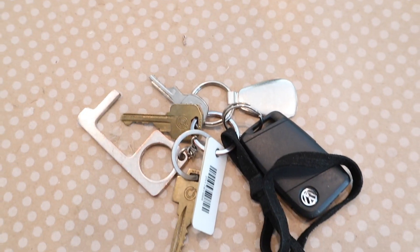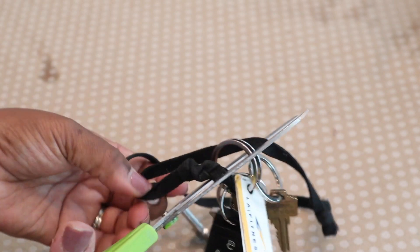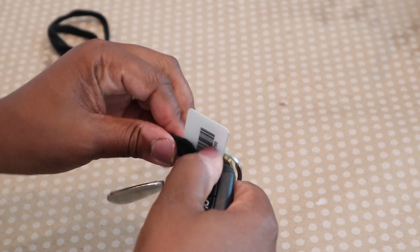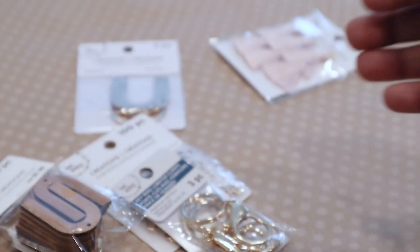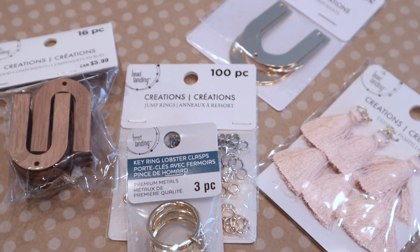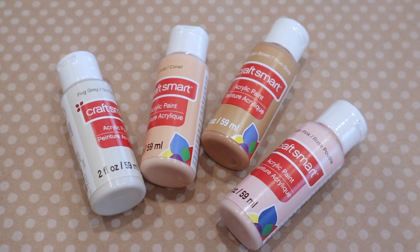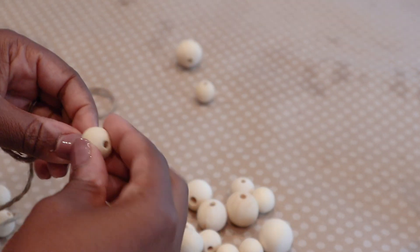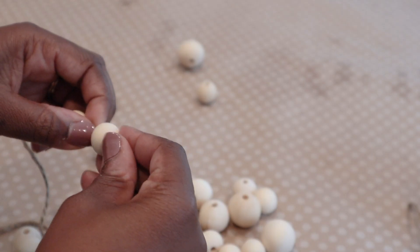I came up with this idea because my keys looked terrible with this little black lanyard that used to have diamonds on them, and I really wanted a quick change. So I decided to make some keychains. Most of the items I got came from Michael's, and I also got acrylic tags from Amazon. To start this first keychain I'll be using wood beads and some twine.